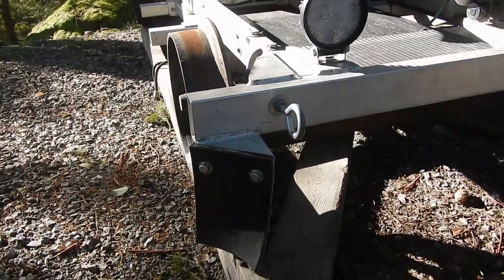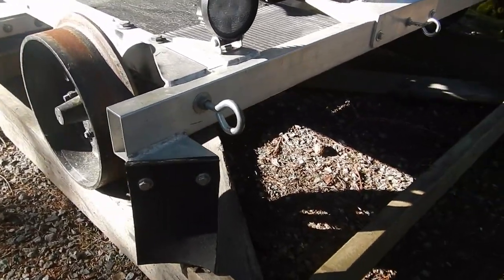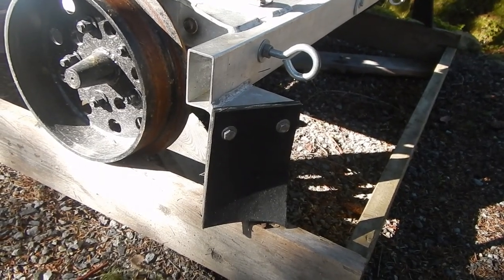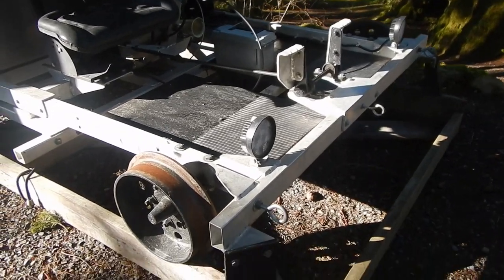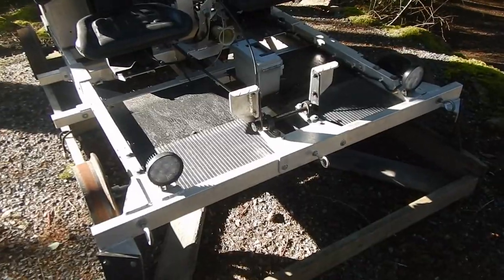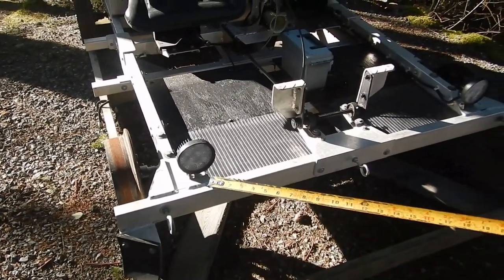There are rubber flaps here — these are just to clean the track. If there are any little rocks or branches, those will flick them out of the way before the wheels drive over them. These are often run on decommissioned tracks where there's some debris, so that's taken care of.